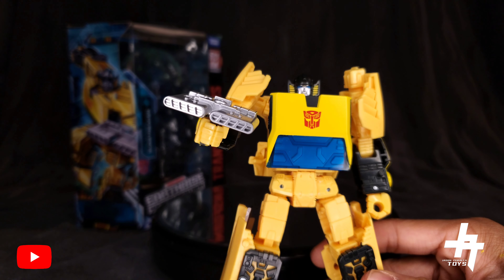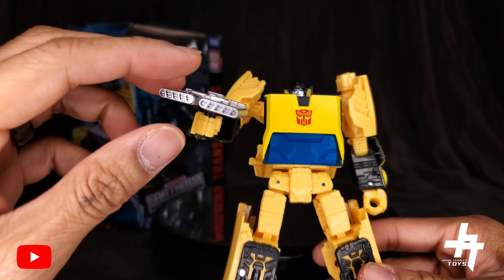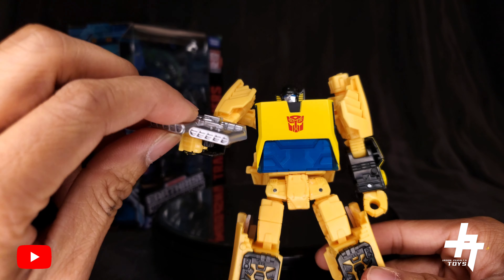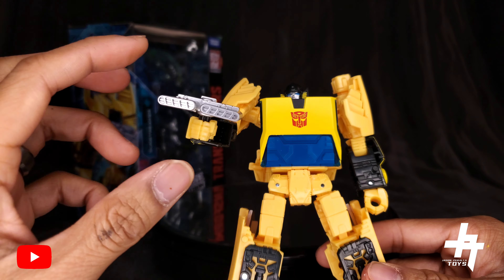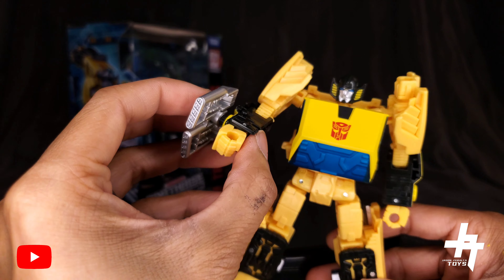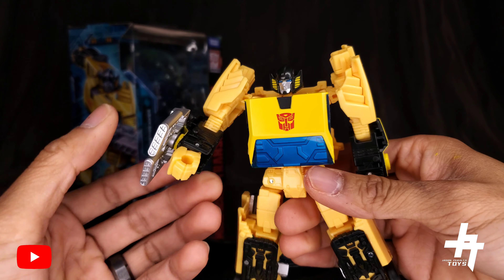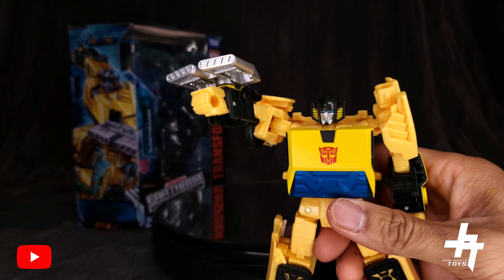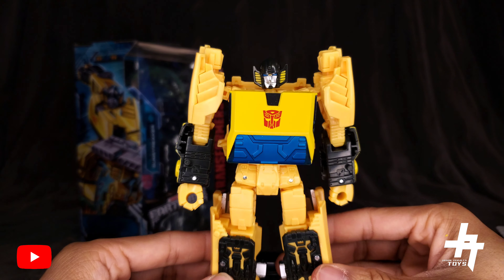The engine blocker can also be used in vehicle mode. The peg on the engine blocker doesn't snug very well onto Sunstreaker's hands, so I usually just peg it onto the side of the forearm — it fits much snugger there, and you can pose it nicely.